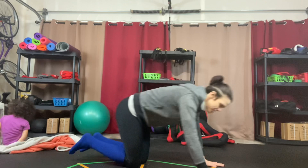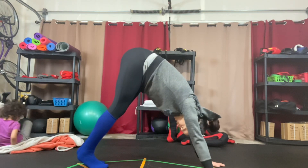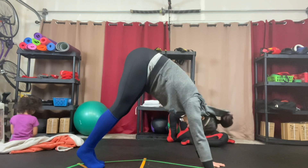Down dog. I'm going to start in my pipe position, or down dog if you're a yoga person.